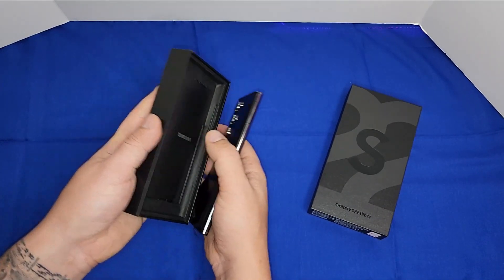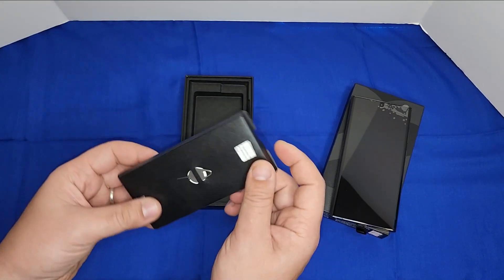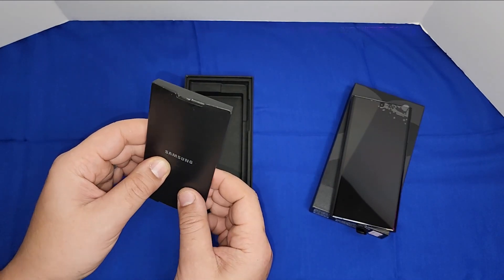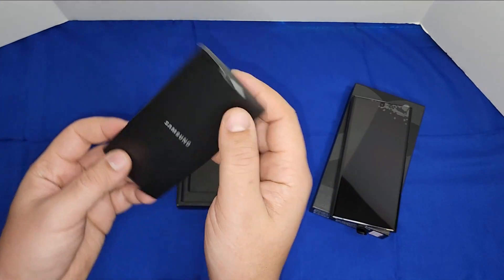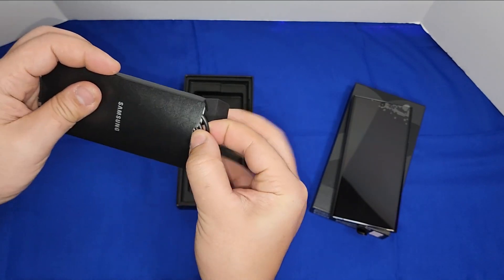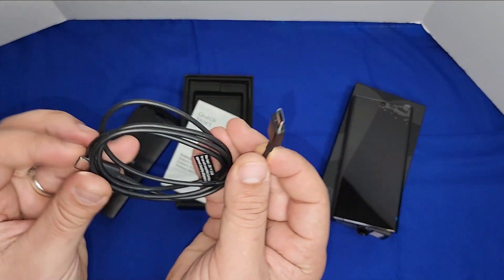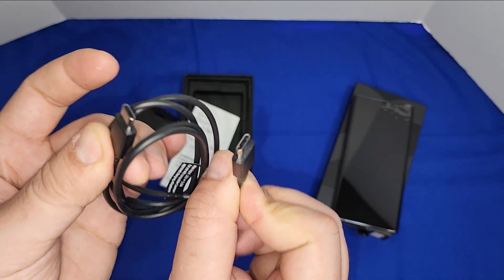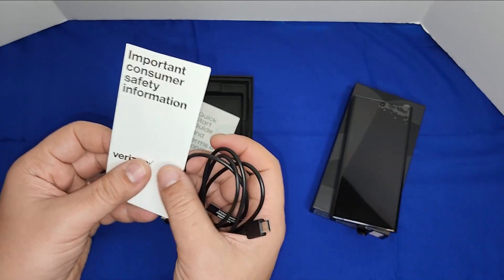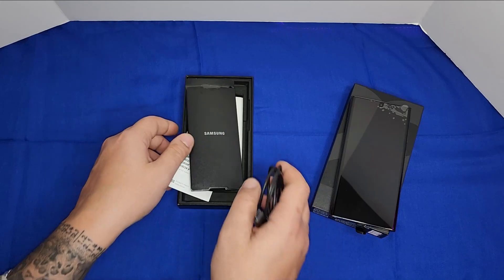Let's open this box. You have the phone right over here. They don't come with much — not like back in the days with those 25W, 35W, and 65W chargers. All you get now is a little booklet and a USB cable. You have your guide, a USB Type-C to Type-C cable, and a customer safety information sheet.